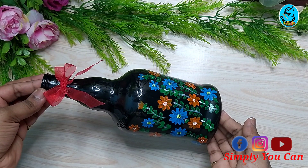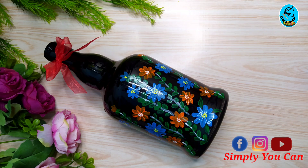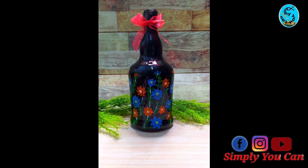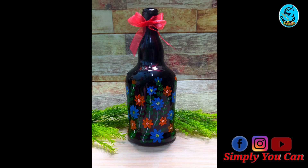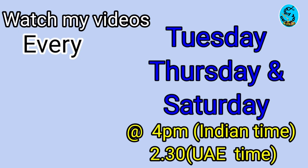If you try this, please send me a picture. Please comment on our channel. New videos are posted Tuesday, Thursday, and Saturday at 4 p.m. UAE time and 2:30 p.m. for other regions. Thank you.